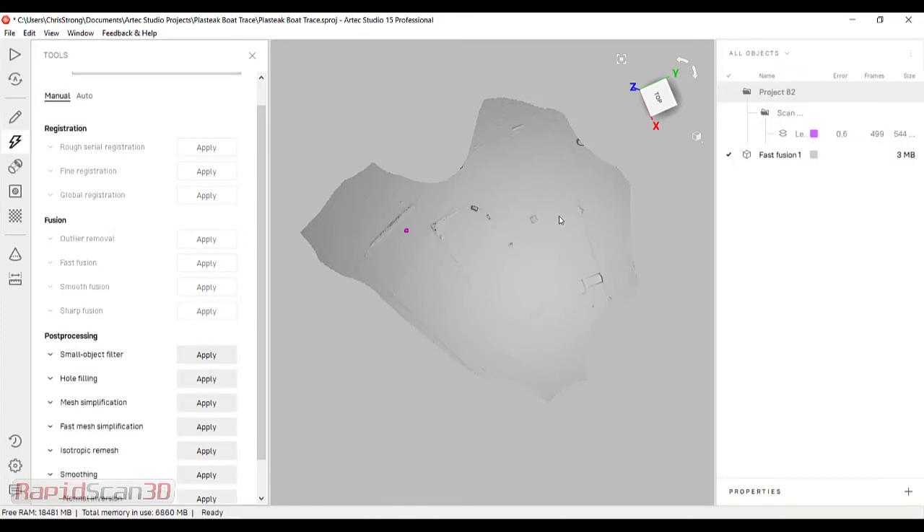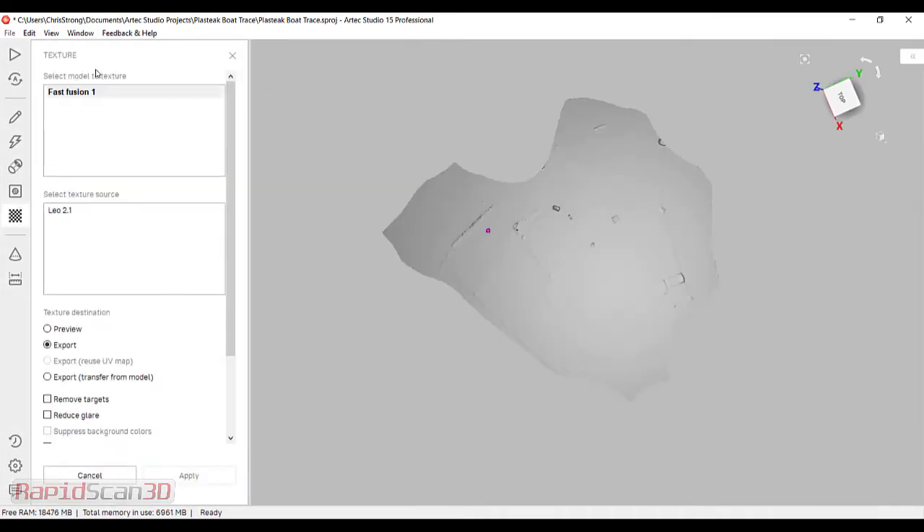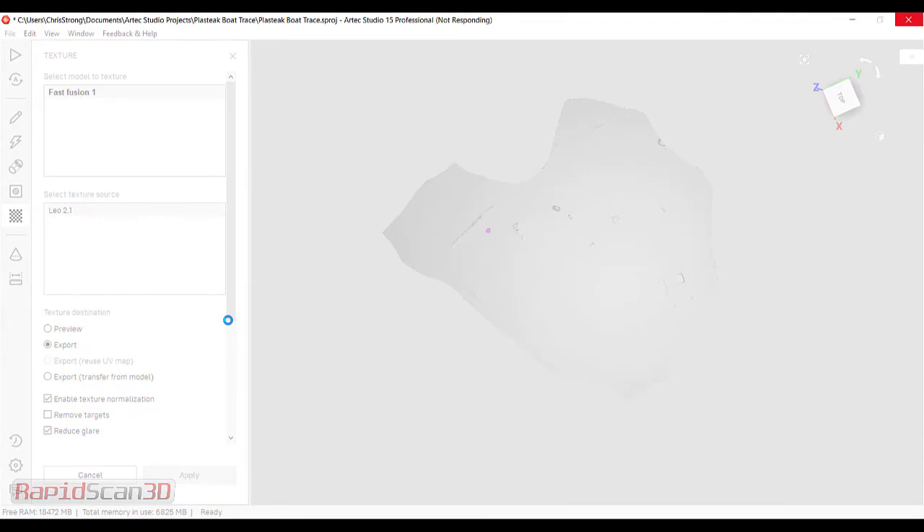So here it's going to simplify the mesh to make a little lighter file. Then I'm going to come into my textures. I have our fast fusion and the scan that we did, and I'm actually going to go ahead and apply the texture. I'm also going to click reduce glare, because I am scanning something that's translucent and a little bit shiny, so I'm just going to go ahead and let the software take away some of the glare.